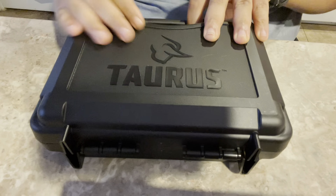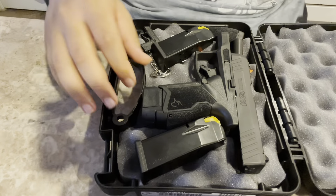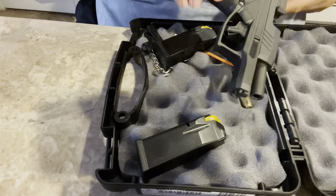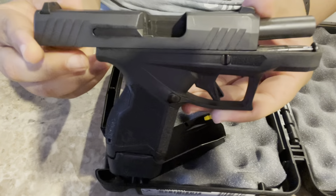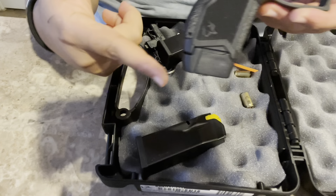As you know, Taurus comes in the hard case — this is almost like another unboxing. Here's the firearm: the Taurus GX4 with the 13-round magazine.